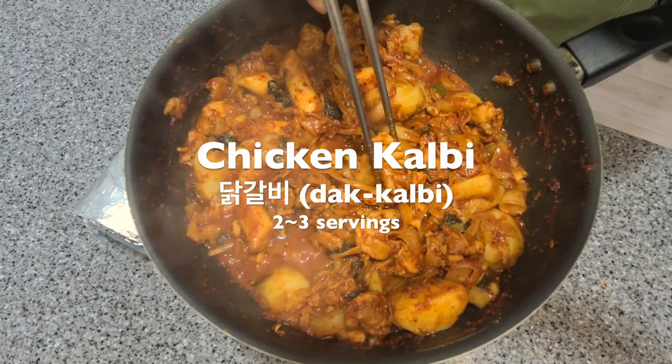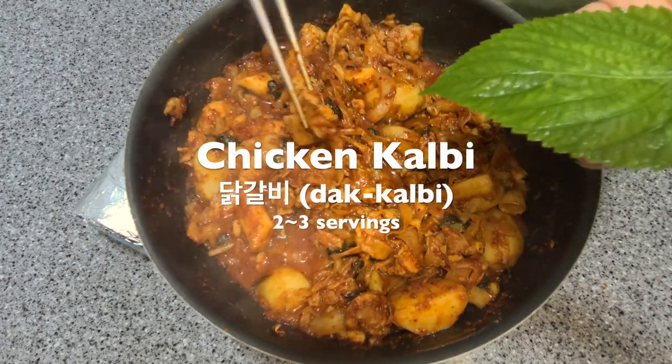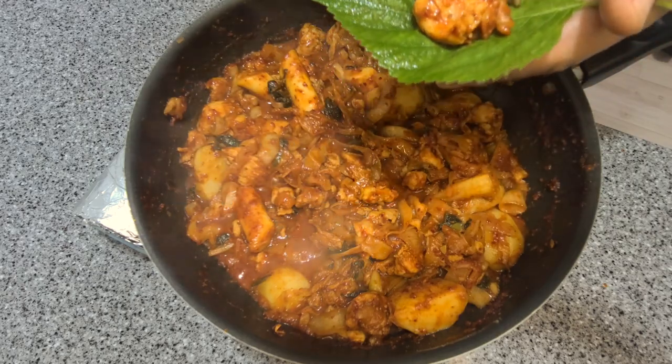Today we're going to make chicken kalbi, which is kind of like a chicken stir fry. It's made with deboned chicken and can be spicy or non-spicy.